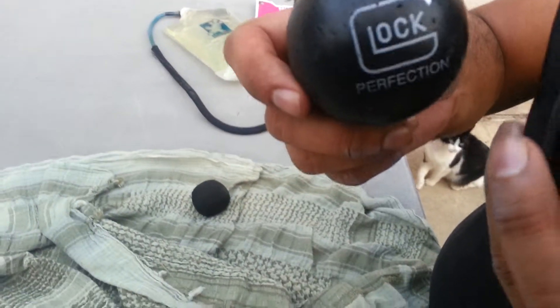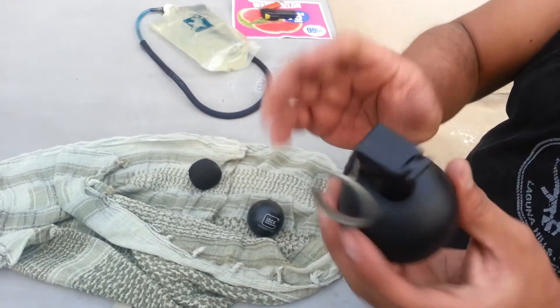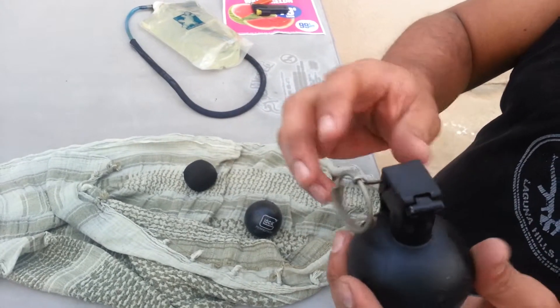The Glock grenade — you guys have probably heard of it. That's not a real one, I wish it was. So I thought Glock started making grenades. This is a training grenade here, it's all steel, and this is the way you do it.